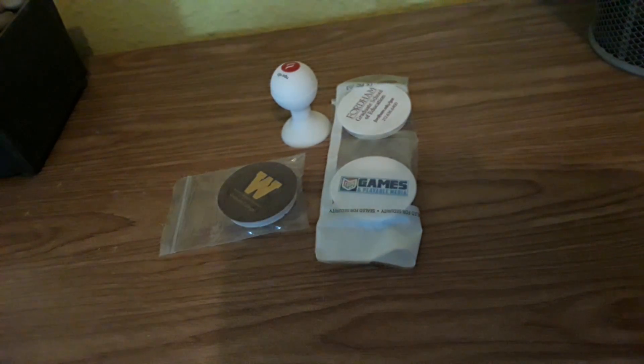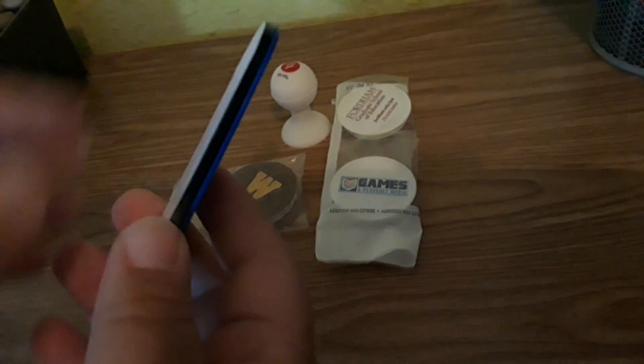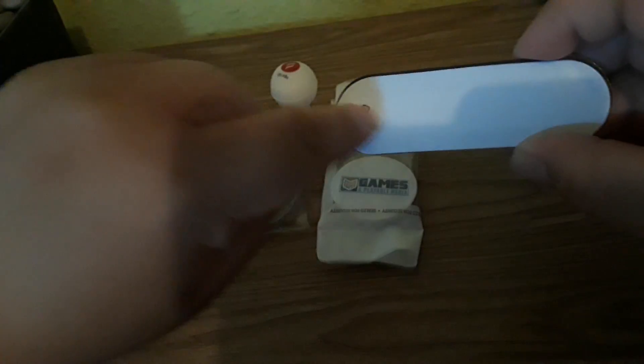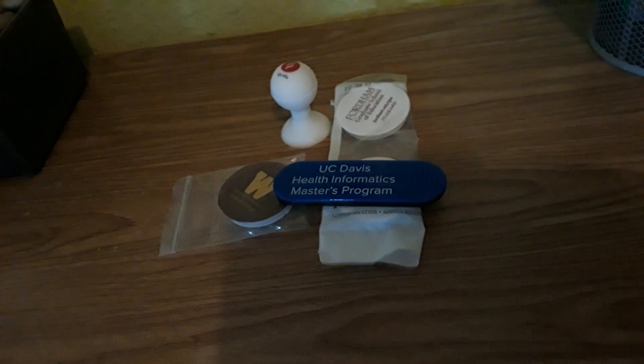Moving on, I got this one as well — it's from UC Davis. Your fingers go in here — you remove this adhesive and put it under the desired place of your phone, and then to use it you just put your fingers there. When you're not using it, it goes back flat. Moving on.